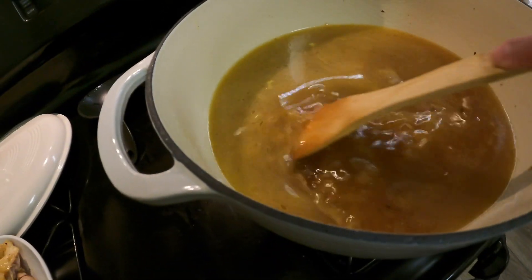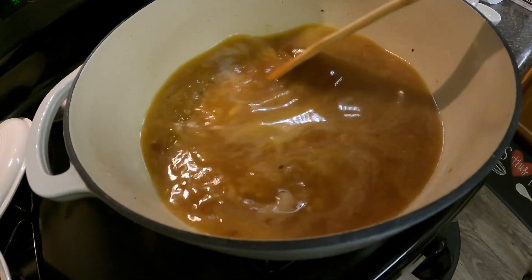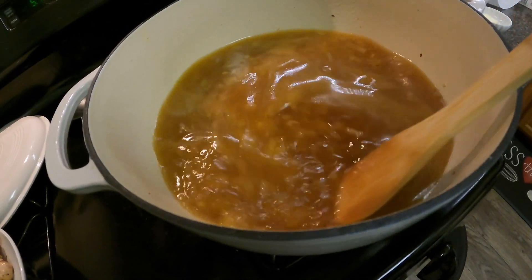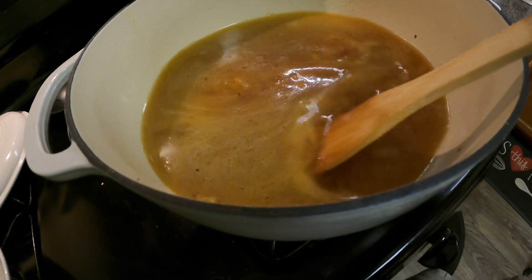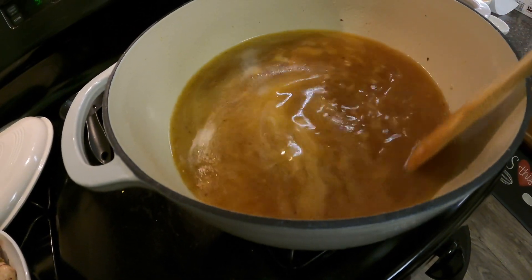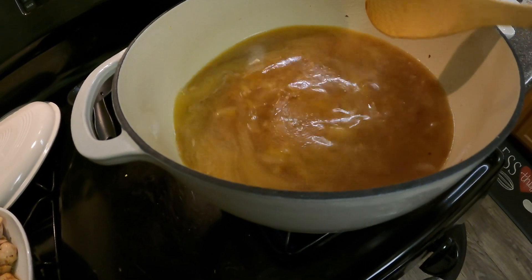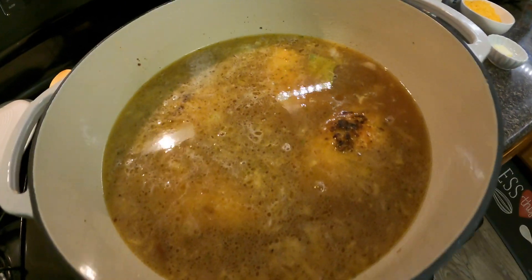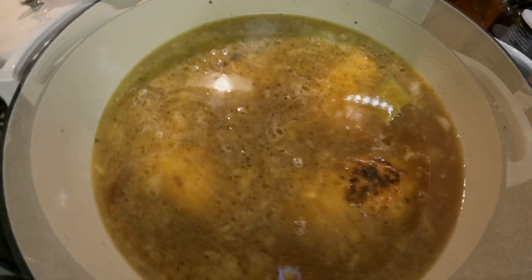You're going to want to scrape the bottom so you can get all those little pieces that got stuck on there. That's what's so great about the Dutch oven — it makes everything very flavorful. We're going to let that come to a boil, then I'll add the chicken thighs and a bay leaf, cover it up, and let it cook 40 to 45 minutes.